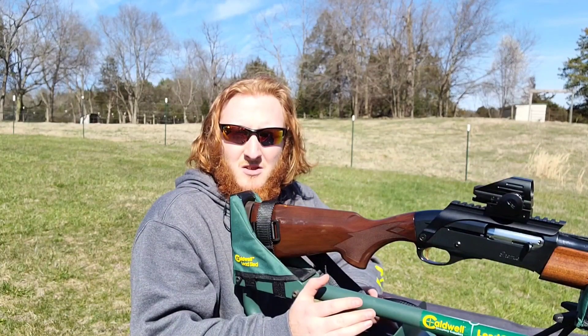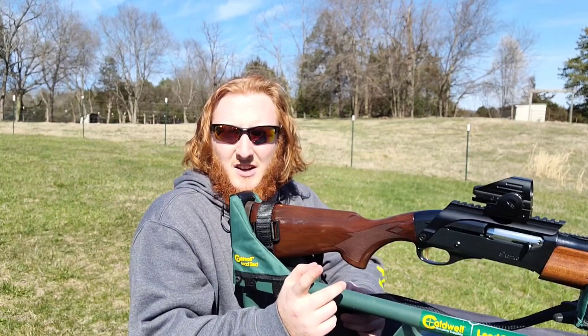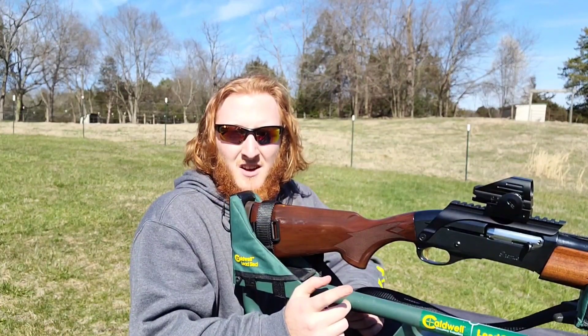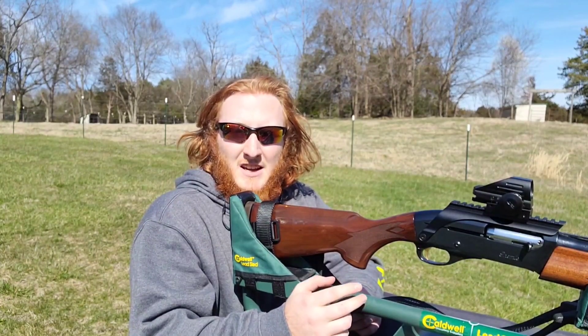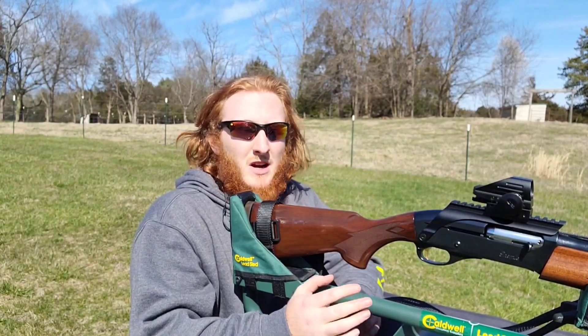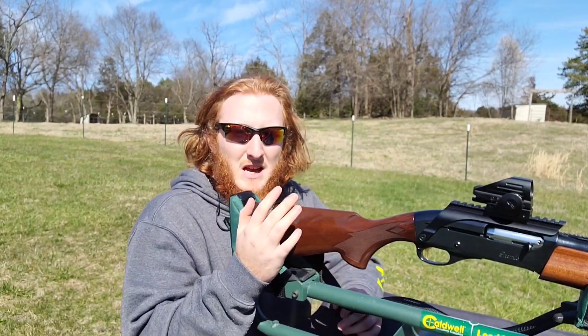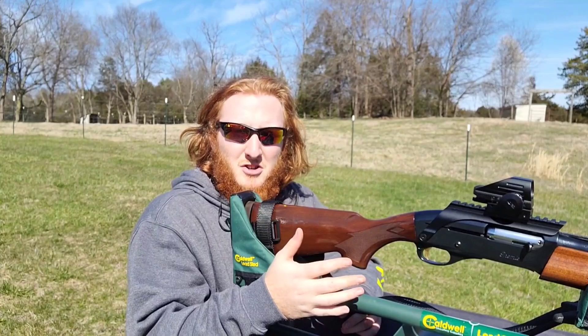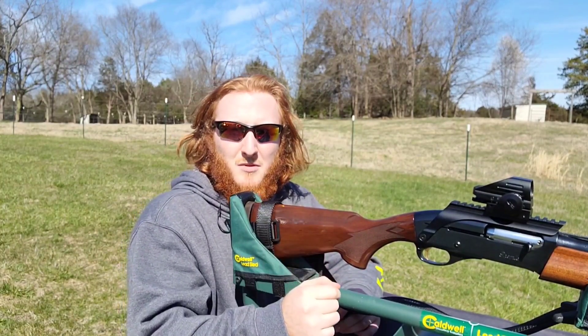Real quick — they are now known as Colonial Choke and Tool Company; they were Colonial Arms at one point. It is much more of a budget choke, I think it's about $35 or so. So we definitely got a budget load and a budget choke here. Let's shoot them at 40 yards and see what they can do with the Long Beard number fives.